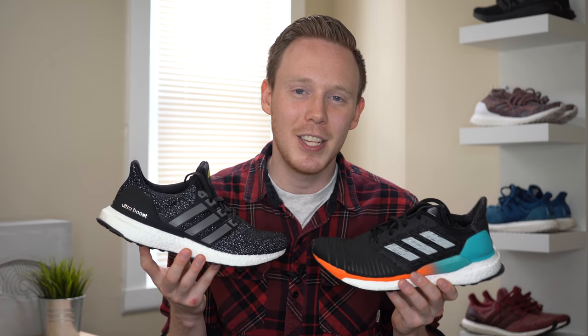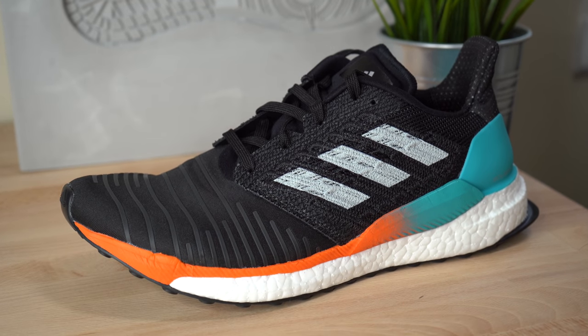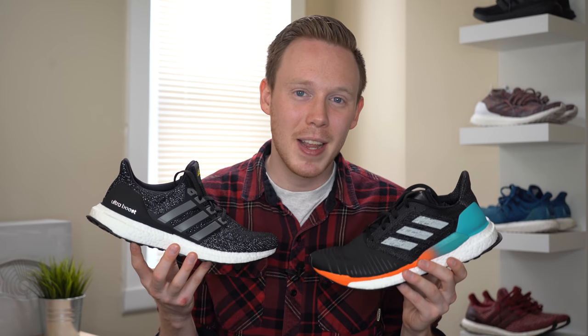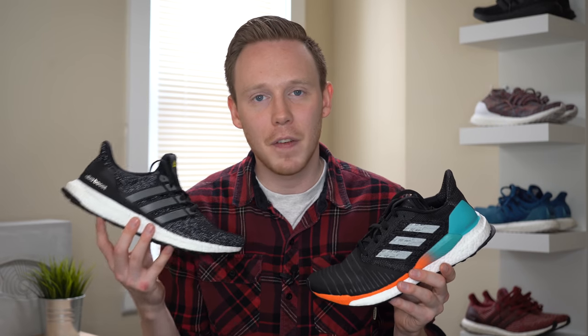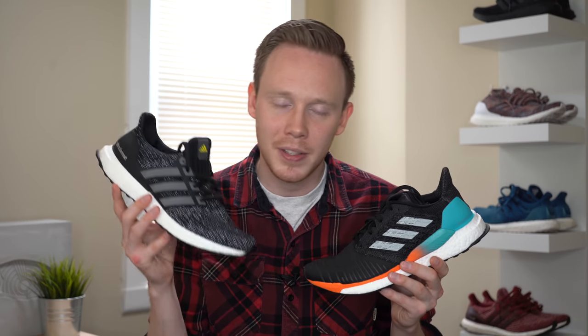Rounding off the uppers, if you're looking for a more contained, more performance-driven upper, the Solar Boost is the way to go. Yes, it runs hot and the materials aren't as comfortable as the Ultra Boost, but I think the trade-offs are definitely worth it if you're looking for a performance-running sneaker that features Boost. The Ultra Boost, on the other hand, definitely has more premium materials — they're a lot more comfortable and a lot more well-ventilated. You're not going to get as nice of a fit in the Ultra Boost, but if you like a more comfortable, sort of looser lifestyle ride, this is the way to go.